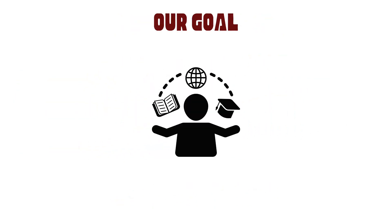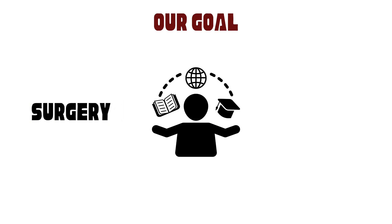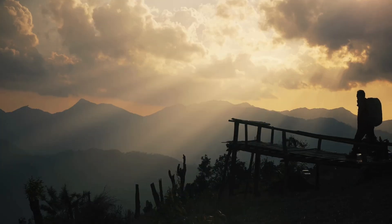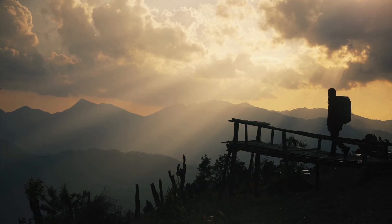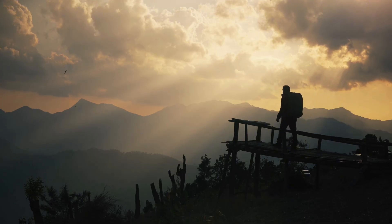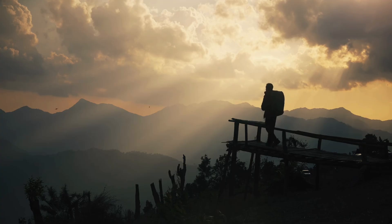Our goal is to give you the knowledge you need to make informed decisions — whether it's understanding the procedure, recognizing a good surgeon, or knowing what kind of support you'll need afterward. Remember, this isn't just a surgery; it's a journey towards a better and more confident you. What questions do you have about limb lengthening or deformity correction? Drop them in the comments and don't forget to follow for more insights into these transformative procedures.